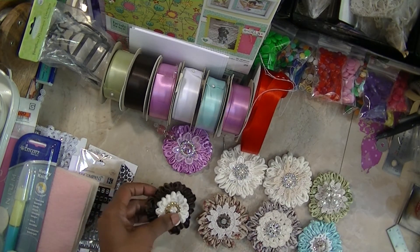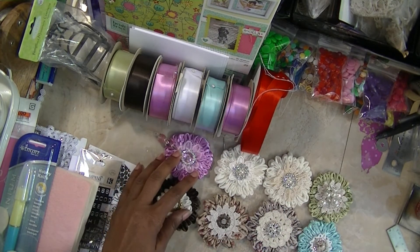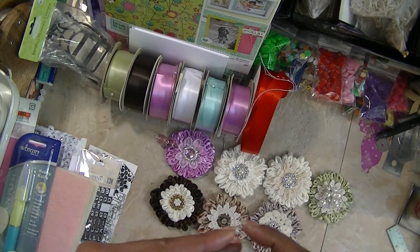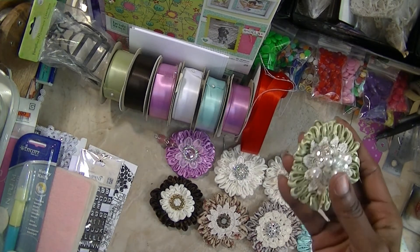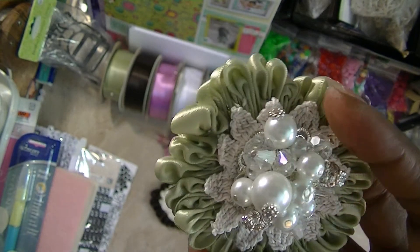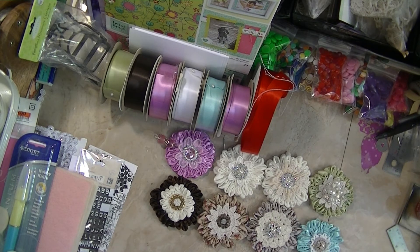I just wanted to show you all how I made mine, because some people asked about a tutorial. Q said she was going to make some, but I didn't want to wait — I was so excited. The ones Leah sent me in the swap were so cute, I really wanted to make my own and put my own spin on them. I located the tutorial I had saved, and that's it for now. Thanks everyone for watching — talk to you later, bye!